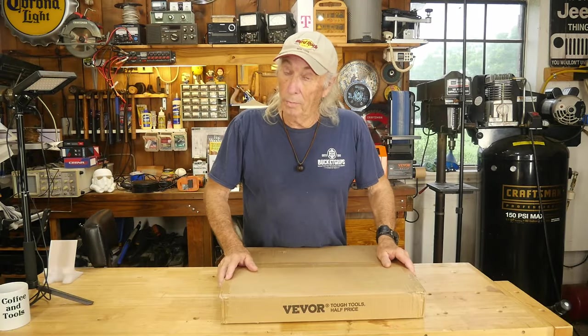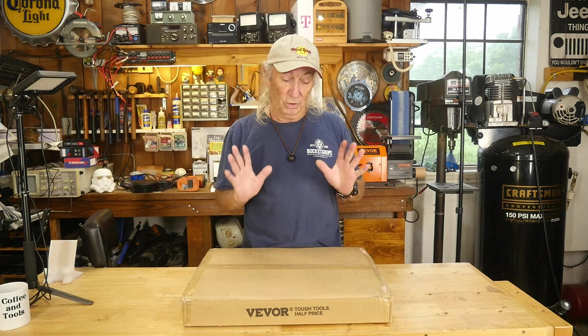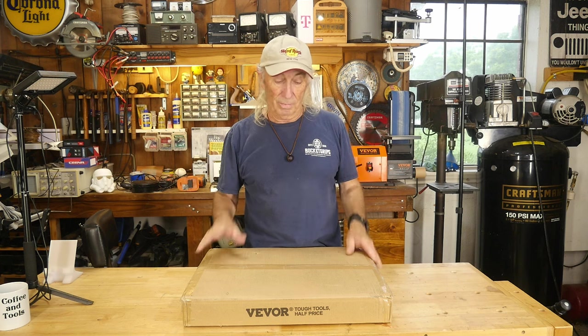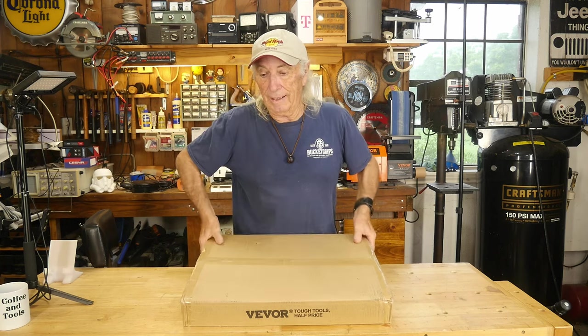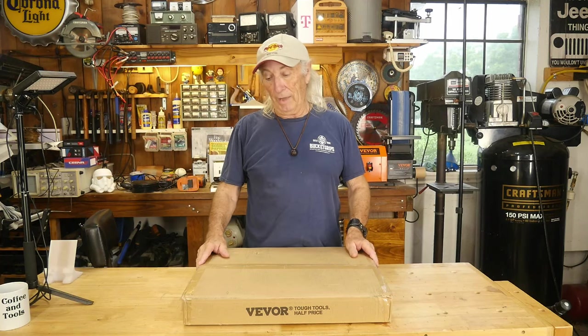Happy Memorial Day! It's Memorial Day so we have the day off — well, I don't have a day off, I'm working. I've got something in here from Beaver that looks so good. I'm not sure where it's gonna fit in my tools because I lift it and I'm gonna take a guess and say it's about 30 or 40 pounds in this box. It's an impact socket set from Beaver — great price and a huge half-inch drive selection. We've got to open this up and check it all out.